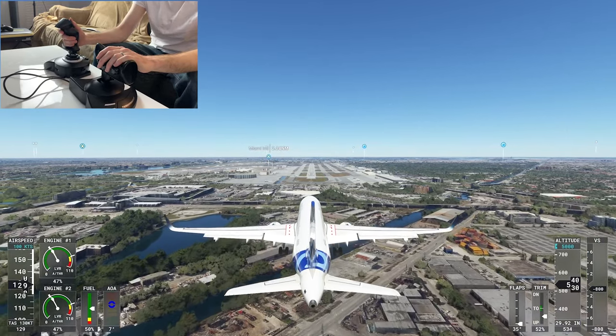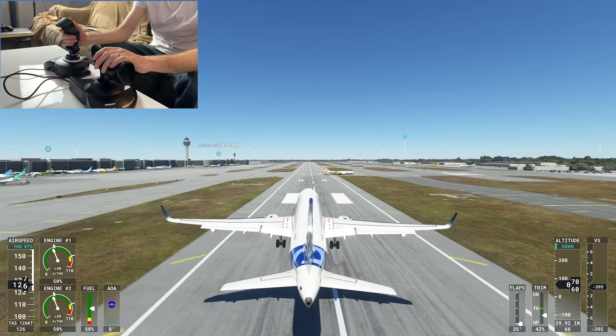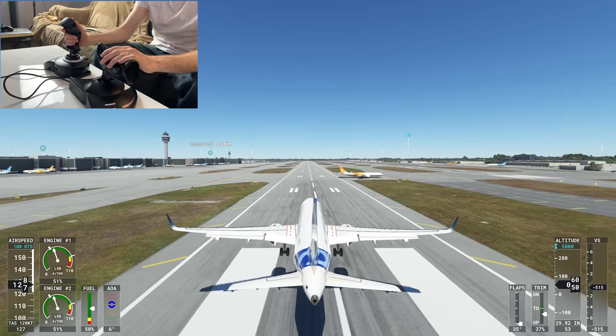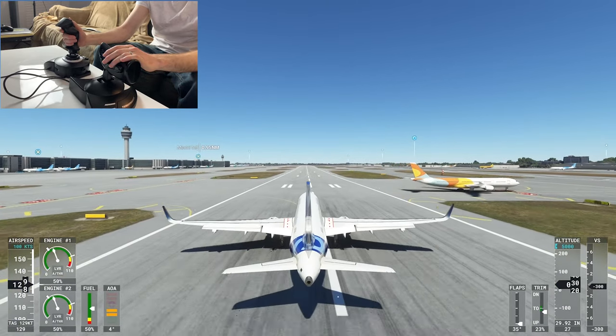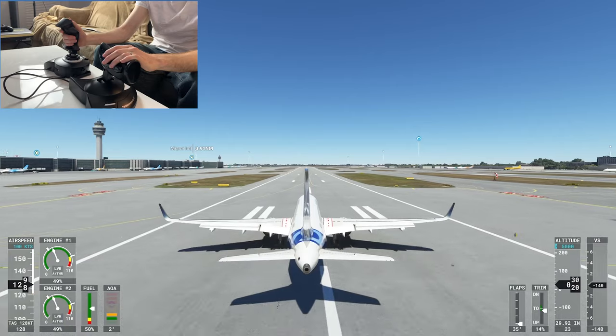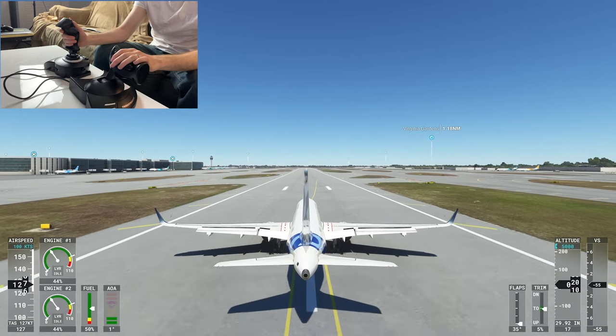We're coming in and landing at Miami here. It's a little more intuitive than using the controller for both the speed and the flight stick, so I like having two separate units like this. It works really well — and we're back on the ground.